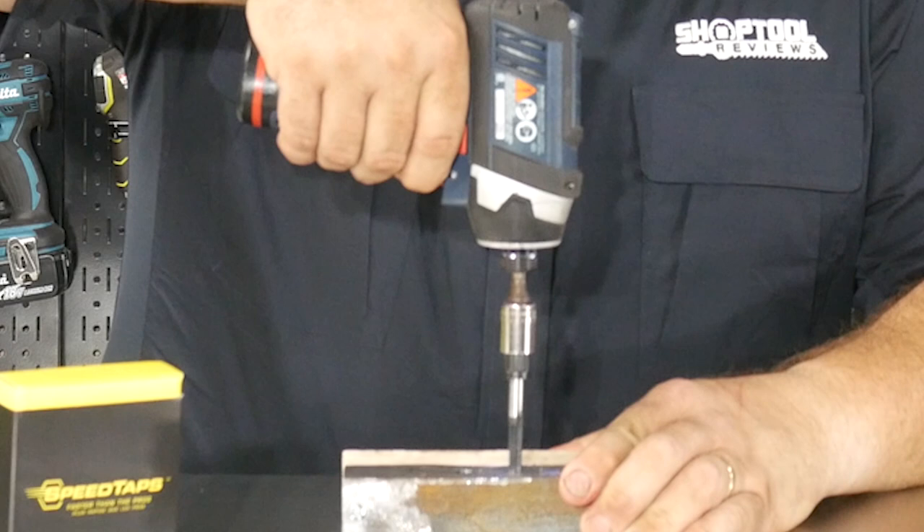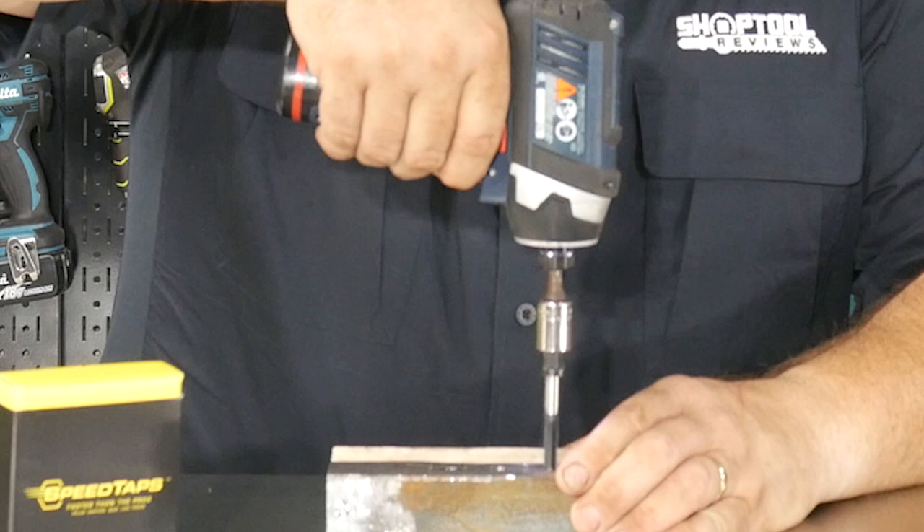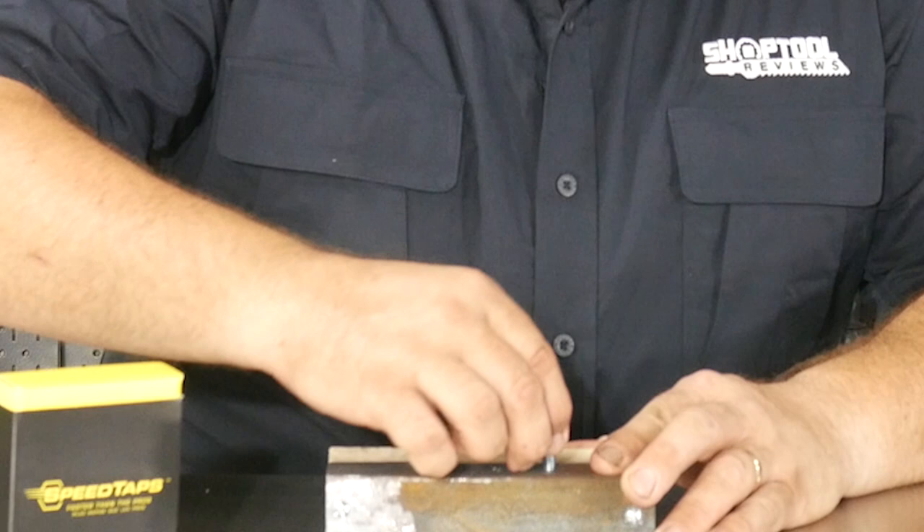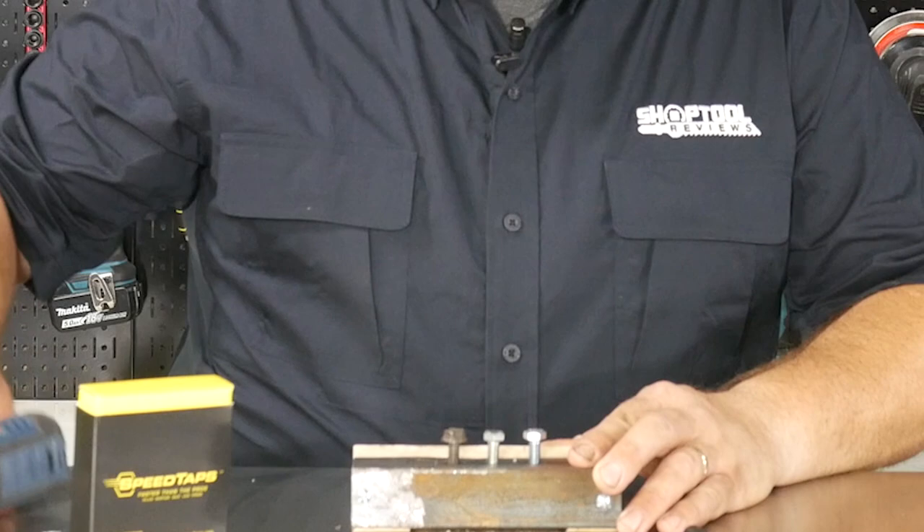The idea is that you get up to 14 times faster running threads with speed taps than you would with your typical tap and included tap wrench. As you can see here, all these threads cut fine in this angle iron that I have set up here, and then I can use the same socket to run these bolts in.